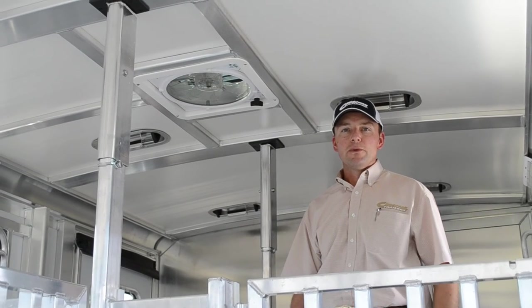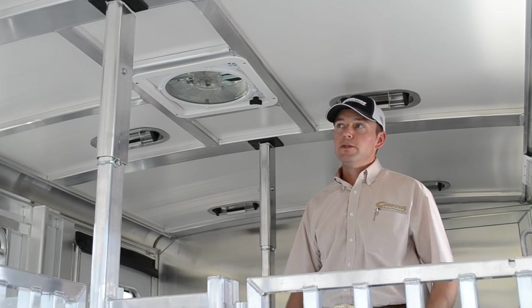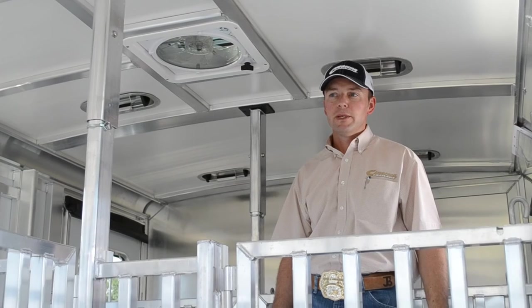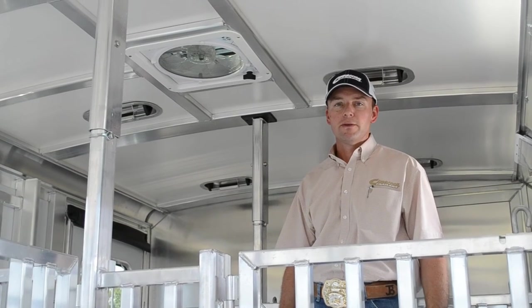These fans are great when you're traveling with your animals. This trailer particularly is a Show Star model, built for all sheep, pigs, goats, and lower profile livestock.